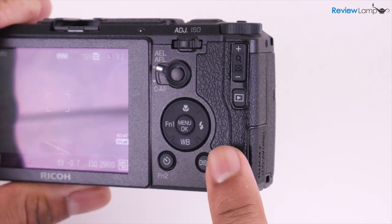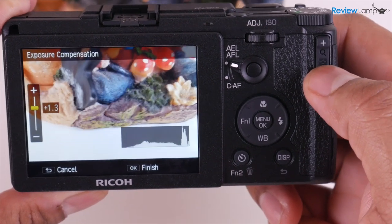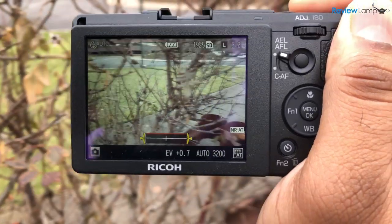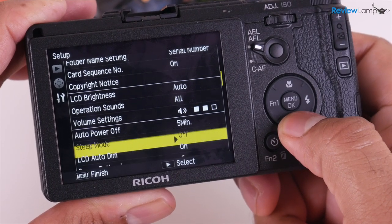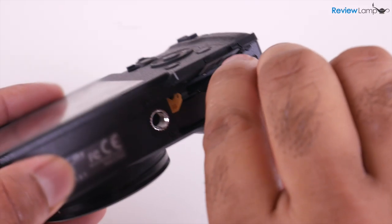The controls on the back are also fairly straightforward. The one I really like is the plus or minus toggle, which allows you to quickly adjust exposure compensation on the go — really useful for street photography. The 3-inch display on the back is pretty bright, sharp, and vivid, and performs well even outdoors. However, it doesn't flip or even articulate, so don't expect to take selfies or shoot vlogs. The SD card slots in on the bottom along with the battery.